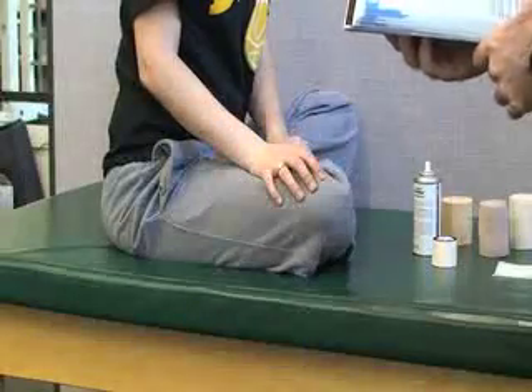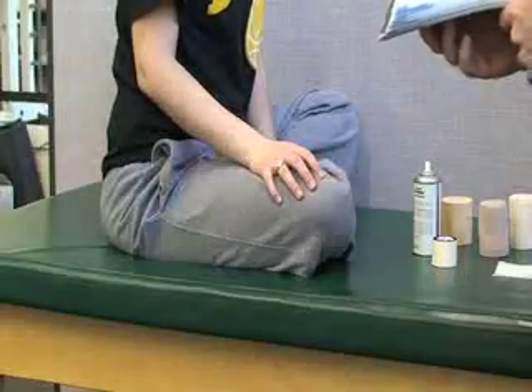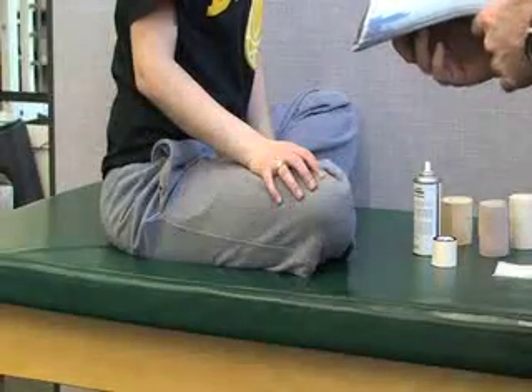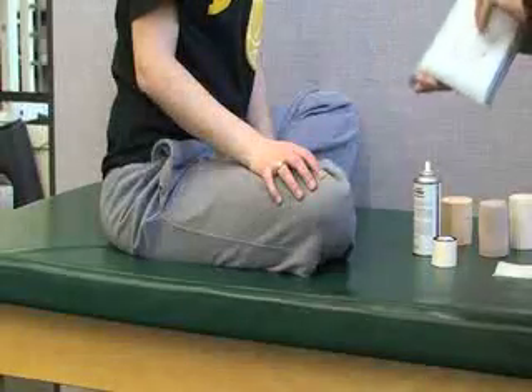The next taping is an X taping for the wrist. This technique provides moderate support and limits excessive flexion or extension when preventing and treating sprains, TFCC injury, fractures, and dislocation.